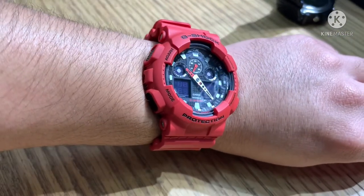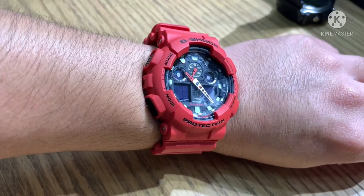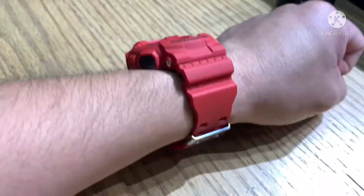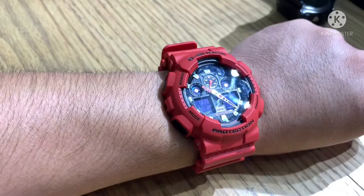The release date of this watch was February 2016. The price is $160, or approximately 8,000 Philippine pesos. Thank you so much for watching until the end. I hope you learned from this video — please comment, like, share, and subscribe, and see you on my next vlog.